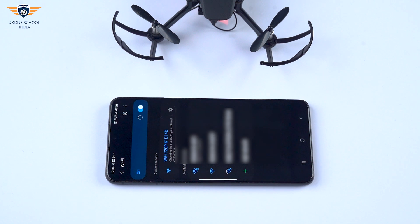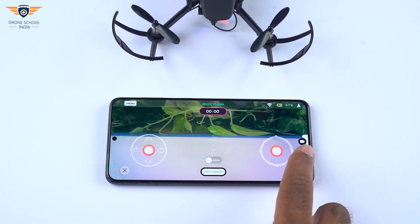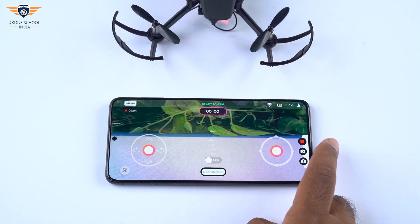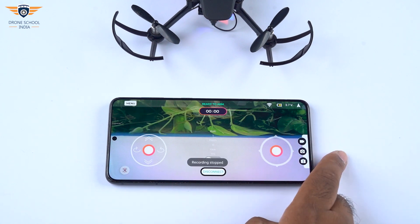Now let's connect our mobile to the drone's Wi-Fi camera module. You can also perform AI and computer vision based projects using Pluto's camera module add-on. Happy flying!